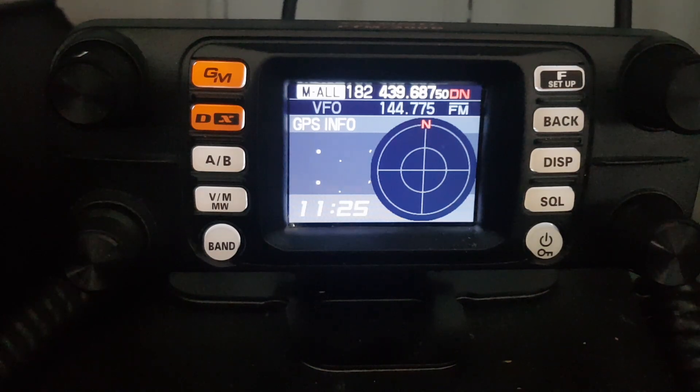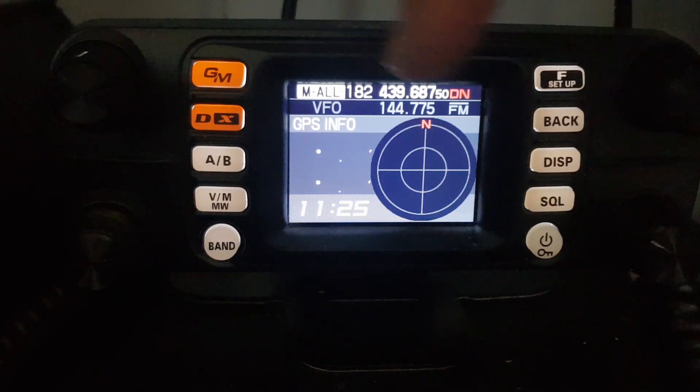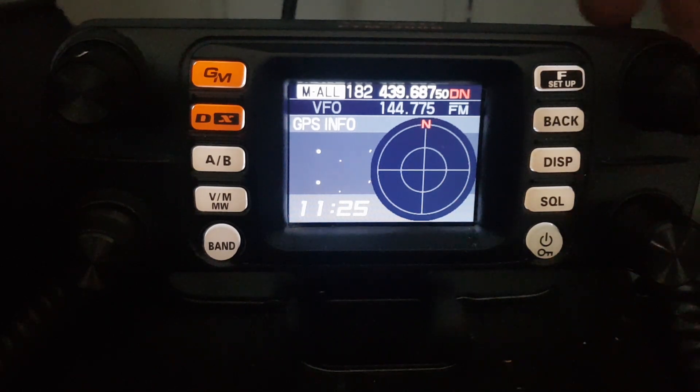Now look what's happening now. You can now see the GPS info — if I had a lock, which I haven't — and at the very top you've got dual receive. You're still receiving the radio dual band on A and B and it can be controlled.